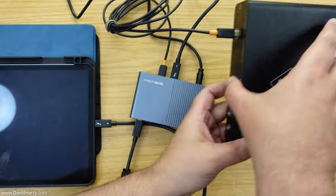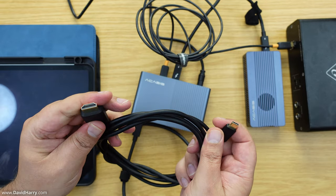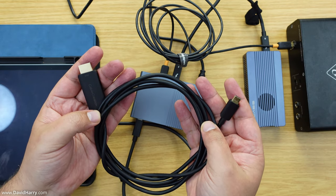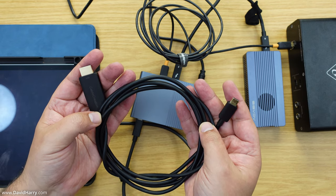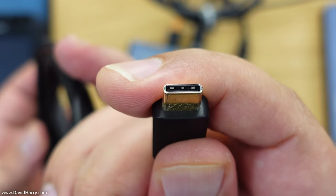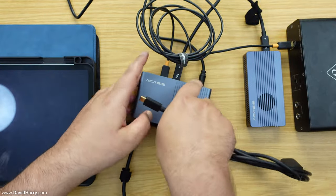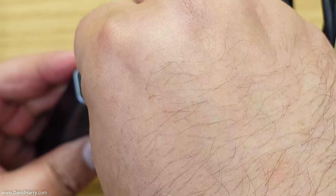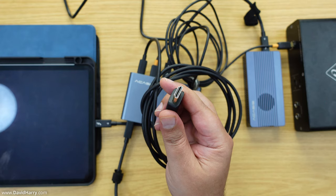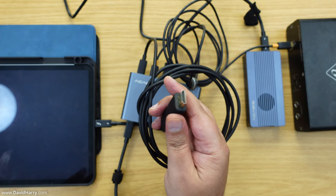The last component is a USB-C to HDMI cable. Importantly, this has to comply with DisplayPort alt mode - either 1.2 or 1.4 - which this cable does. On one end we've got USB-C and on the other end HDMI. We simply plug the USB-C end into the Thunderbolt hub, and then the HDMI end into whatever we want - in my instance I'm going to be plugging this into a Ninja.